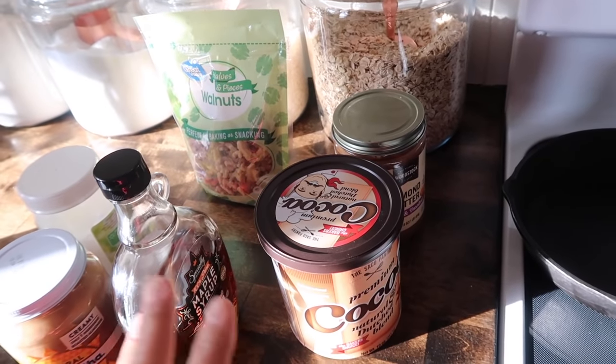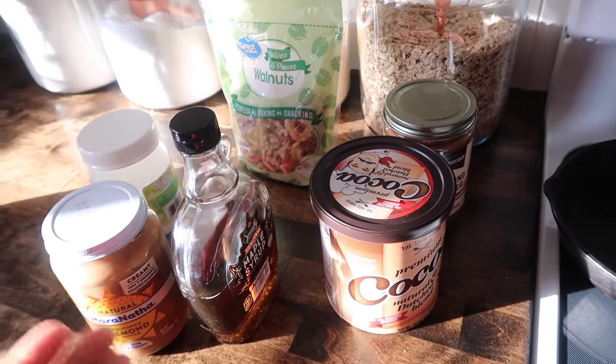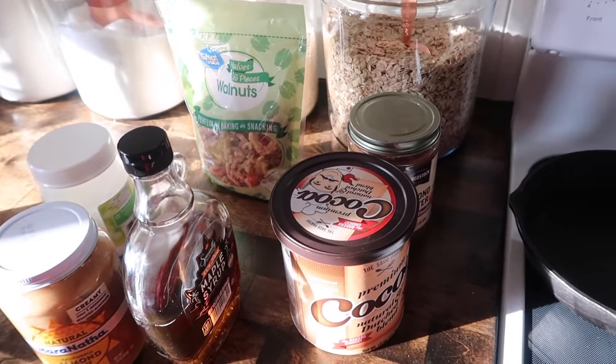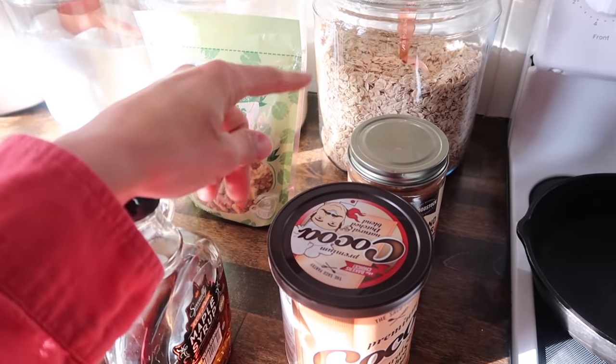She makes this brownie granola all the time and I thought my kids would enjoy it. I mean, I'm sure I will love it, but they're not crazy about just regular granola or regular oatmeal, I should say.